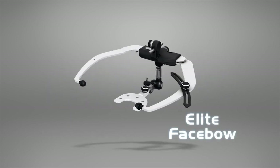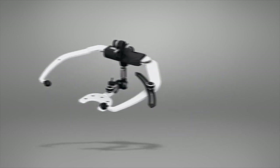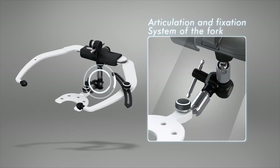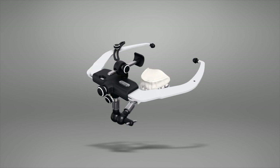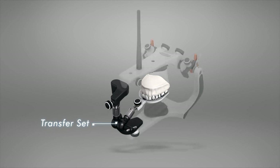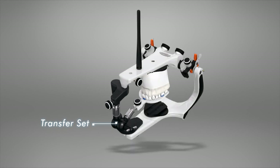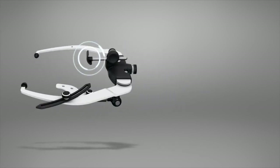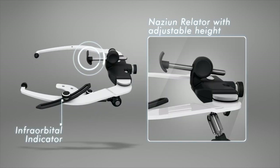Elite Face Bow. The Elite Face Bow is equipped with an articulation and fixation system of the fork, enabling faster registration for the professional and a more comfortable experience for the patient. The transfer set eliminates the need for the face bow in the mounting process of the casts in the articulator, making the process more practical and stable. Its nasion relator, with adjustable height combined with the infraorbital indicator, makes the registration process even more accurate.